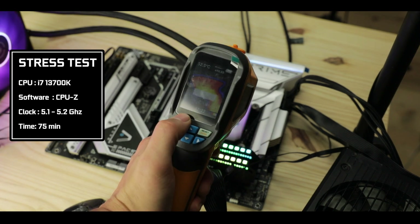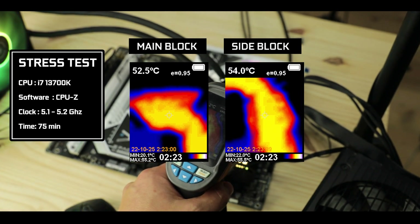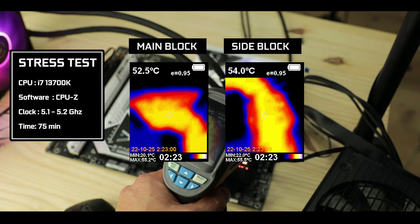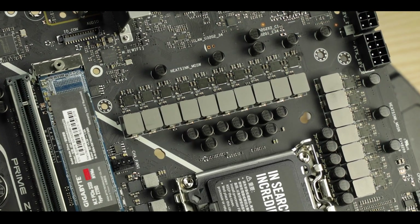With an overclocked i7-13700K and a long-lasting synthetic stress test, temperatures orbit around 50 to 55 degrees Celsius, which is the hallmark of a very stable and long-lasting motherboard. Despite not being the most agile VRM — we are talking about parallel phases here — it's still strong and fast enough to comfortably keep a higher-tier processor overclocked steadily for a long period. I definitely see this motherboard being coupled with an i7 or even i9 from the 12th or 13th generation.